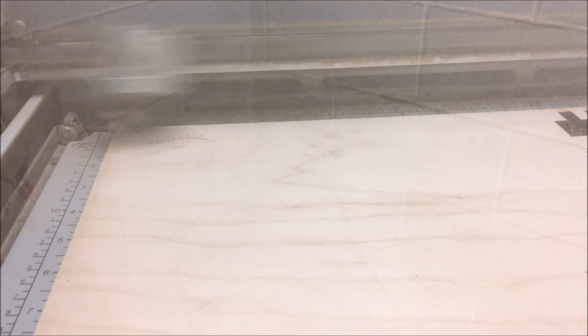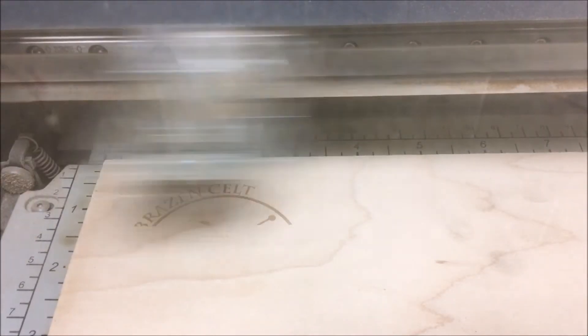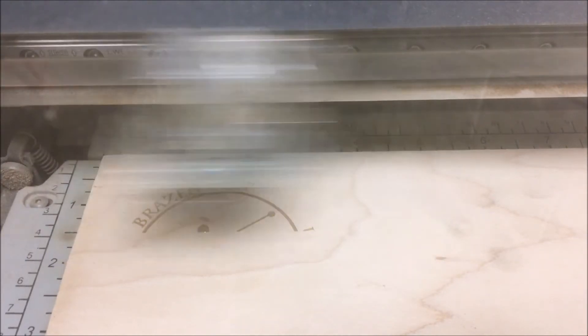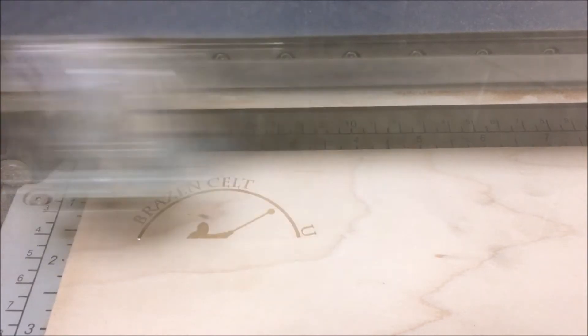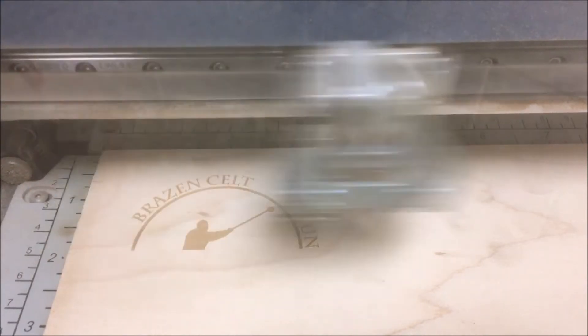It's important to stay close by and monitor the laser while it's working. If you encounter any serious problems with your job you can press stop at any time. During vector cutting the laser will keep running until it has finished the vector it's working on. You can restart your file by pressing go, or you can reset the laser by pressing reset and try your file again from the beginning.